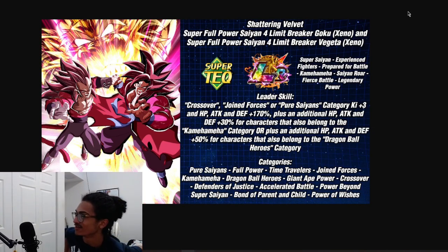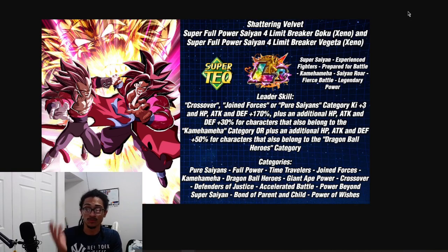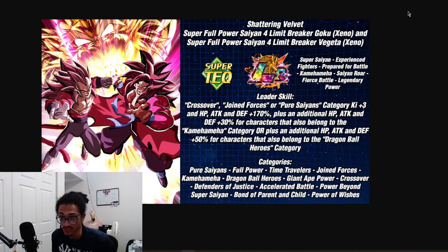So, Shattering Limit Super Full Power Saiyan 4 Limit Breaker Goku and Super Full Power Saiyan 4 Limit Breaker Vegeta. Their link set includes Super Saiyan, Experienced Fighters, Prepare for Battle, Kamehameha, Saiyan War, Fierce Battle, and Legendary Power. Their leader skill is Crossover, Joint Forces, or Pure Saiyans - three ki and 170% across the board, with an additional 30% stats to Kamehameha or 50% stats to Dragon Ball Heroes category.